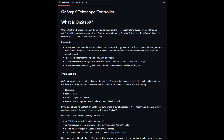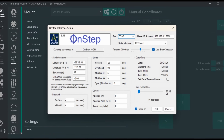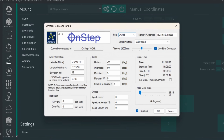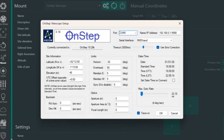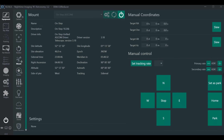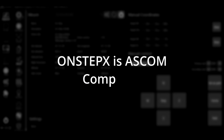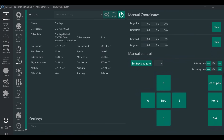OnStepX is used to run the Sal 33, which is an open source firmware platform. The firmware is public, transparent, and constantly improved by a knowledgeable community. ML Astro actively contributes back to the project — every mount sold includes a royalty donation to OnStepX. So they're not just using the open source, they're actually supporting it.